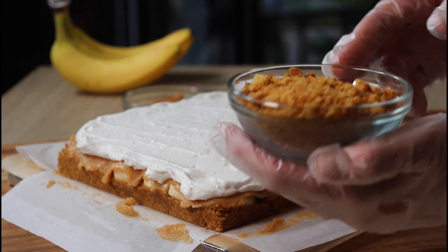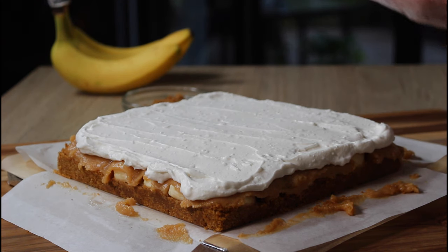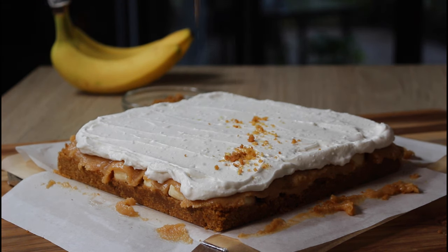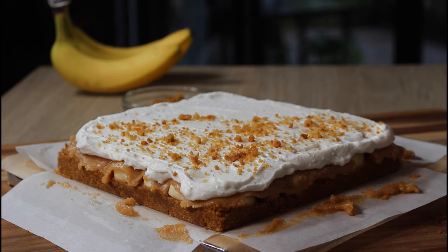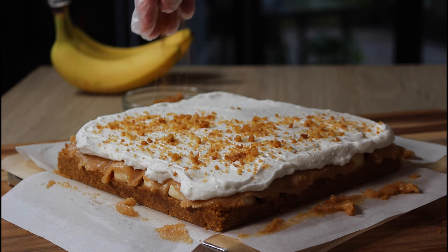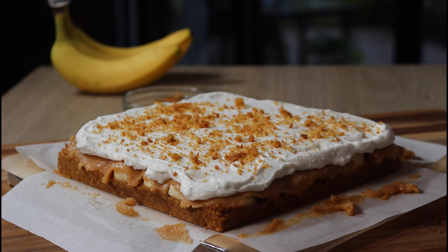Just a layer of whipped cream — whichever way you decide to do it — whether you want to go ahead and buy the Silk, make my recipe, or even just use a vegan whipped topping would be totally fine for this. And that's really it.